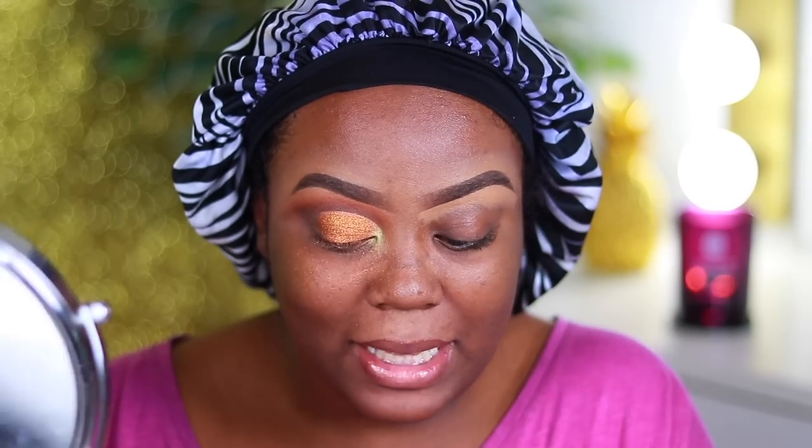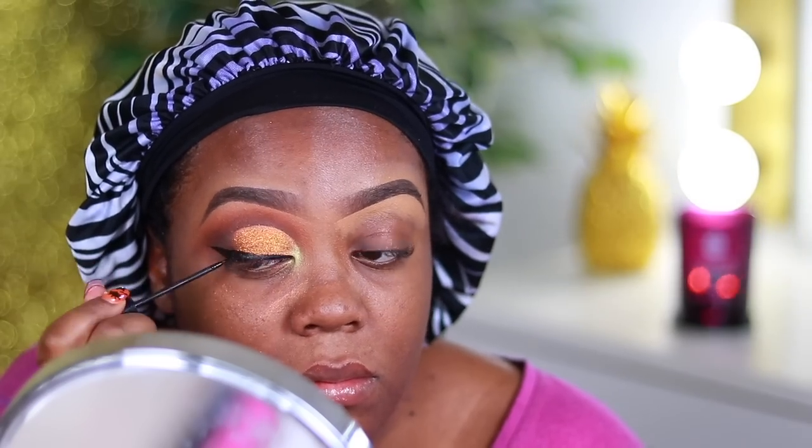The last step for the eye is some eyeliner — I'm using the NYC black liquid eyeliner to do a winged liner. I usually don't do winged liner anymore but I think it'll look really good with this look. Since you guys loved the full-face tutorial last week, I'm going to do the same today. I'll do the other eye for IGTV and then come back for the rest of the face and lips.